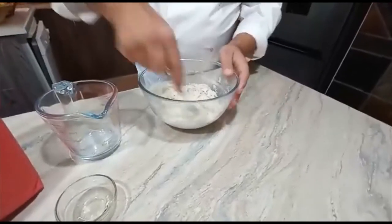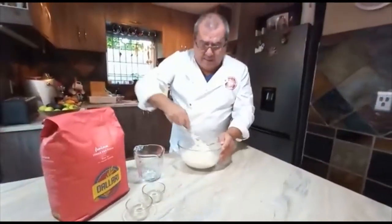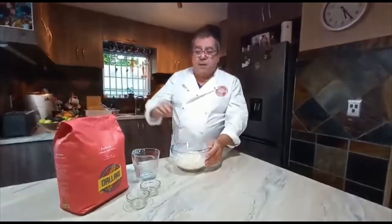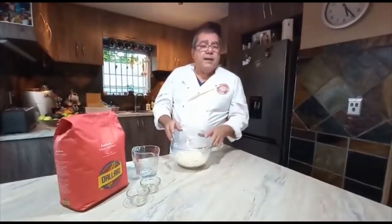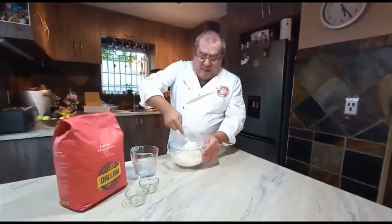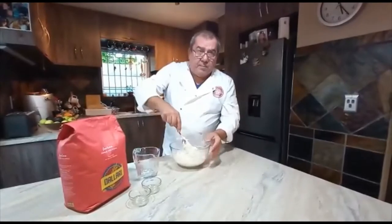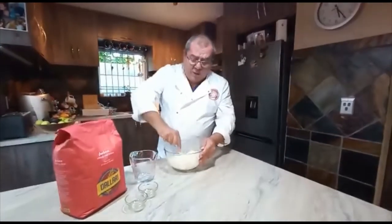Let me tell you about my supplier — a wonderful company called The Italian Daily Online. I'll leave a link in the description below if you guys want to order any products from them like this flour. I'll show a little preview of what's available online. If you like the video, please leave your comments below, like the video, and share.